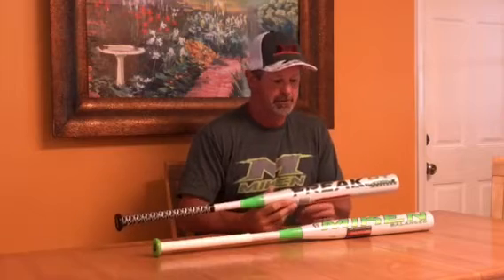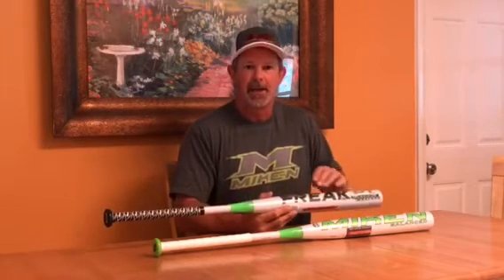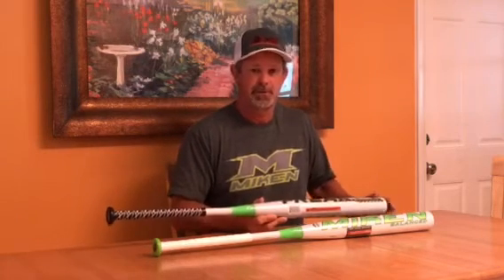It's got a fantastic trampoline effect due to the type of construction on the internal walls of the bat, and you'll see good batted ball speed and great distance — more so than any other ASA bat that I've really ever swung with these 52/275 or 52/300 balls.